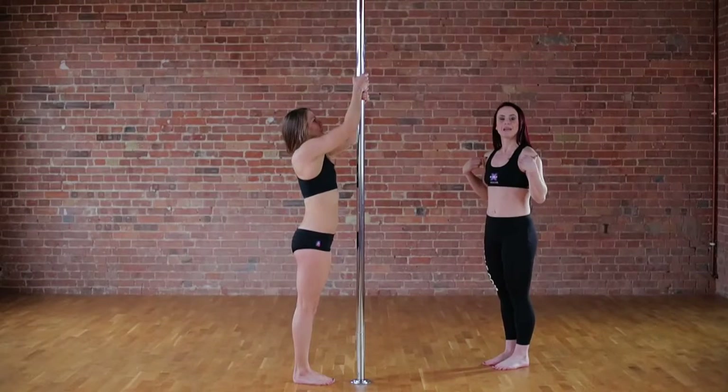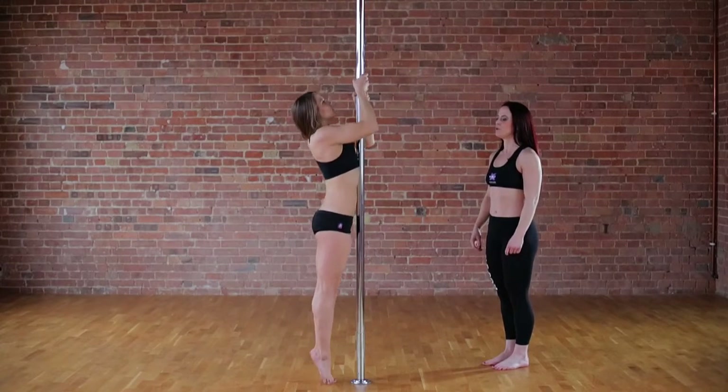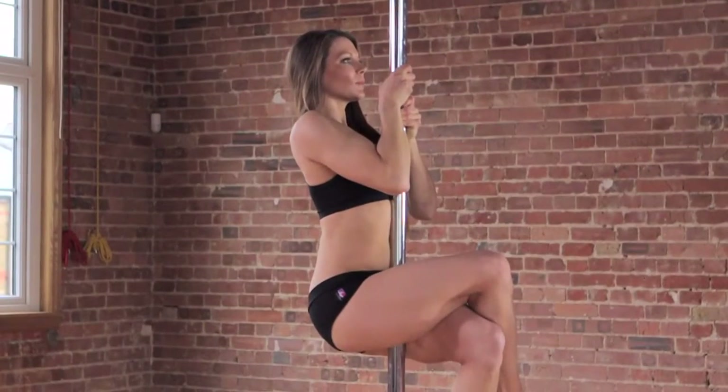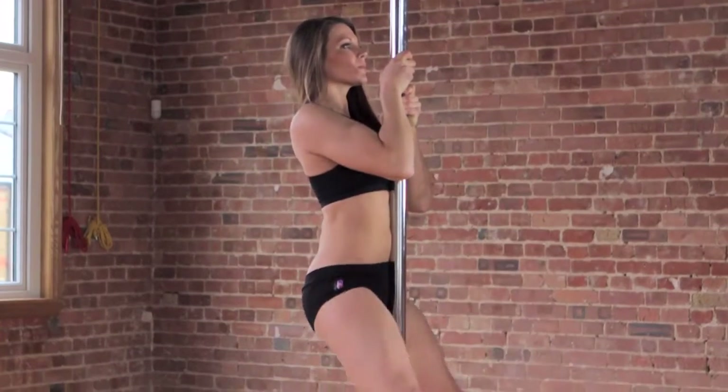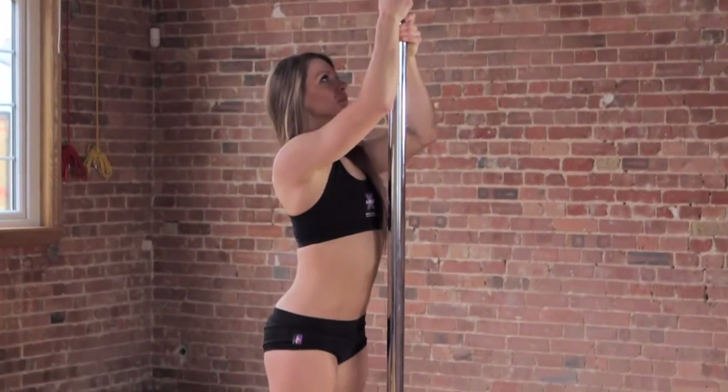Make sure your shoulders are backing down to lift your chest to meet your hands when you pull. Cross your thighs over and squeeze, then prepare your shoulders backing down for your dismount.